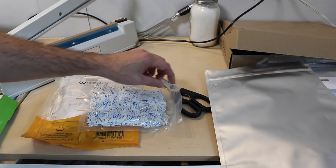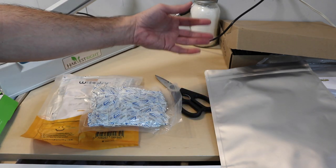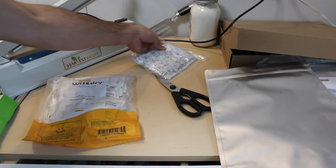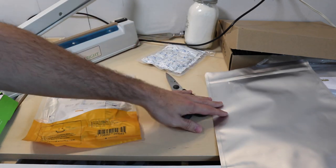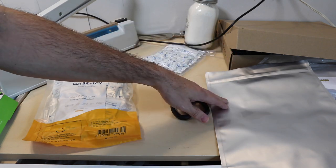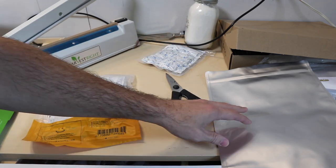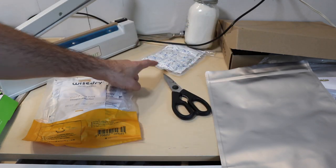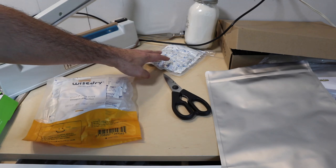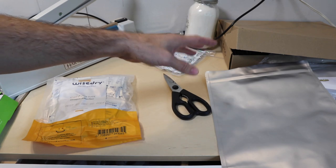I'll show you what I normally did before. I would try to cut the absorber pack open quickly, take out a few, and put them in a bag that already had food in it — sitting open. I would fold the pack over and stick it under a jar so the air wasn't getting in as much, but my bag is sitting open with food in it. Then I'd take it over, heat seal it, and take more absorbers out for another bag. Because if I had all my bags open and was putting absorbers in all of them, the last bag would not be as good as the first.